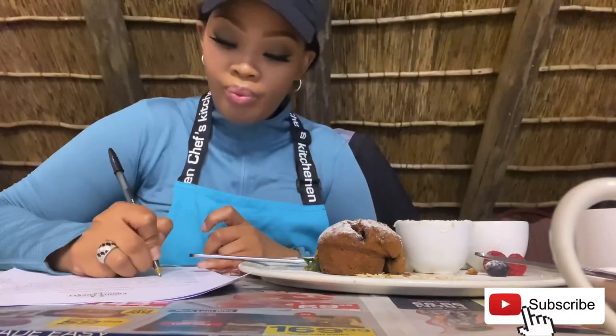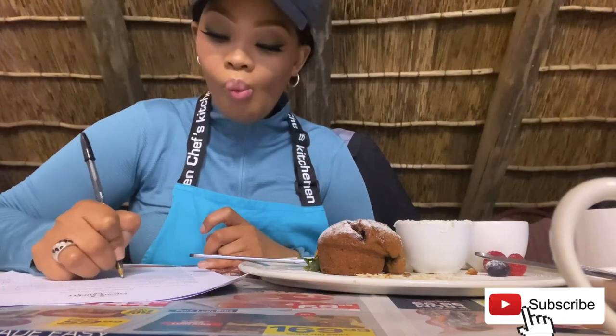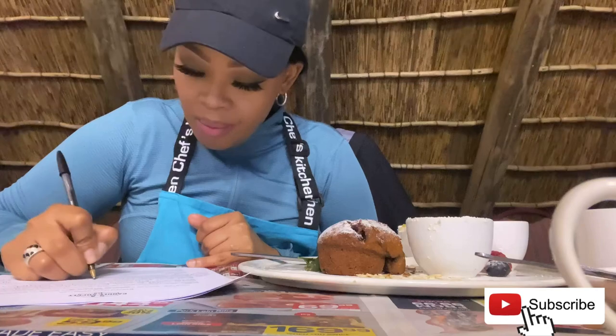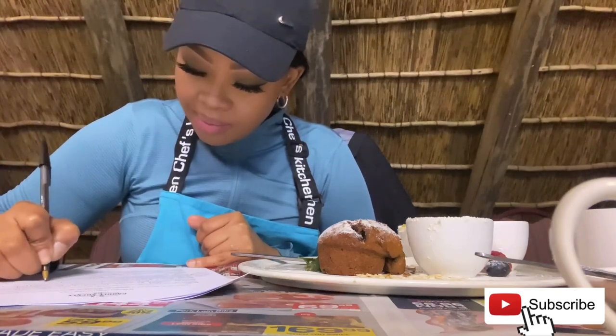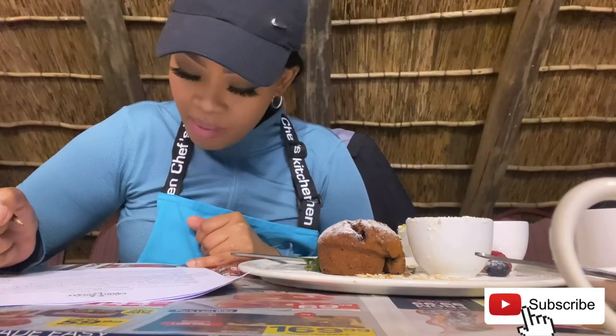Making candles at home is actually quite easy because you only need four things: wax, jars, wicks, and fragrance oils. The rest of the tools can be found at home. It's also so much cheaper and more creative to make your own candles at home instead of buying them.